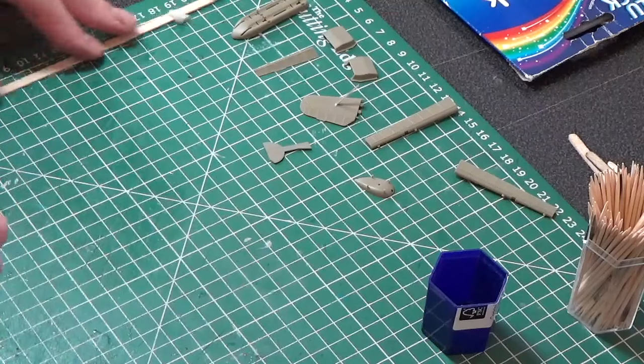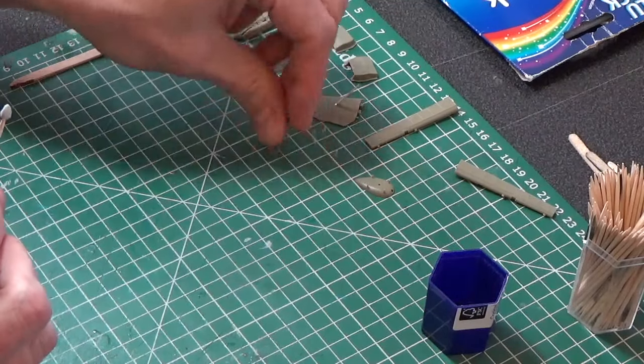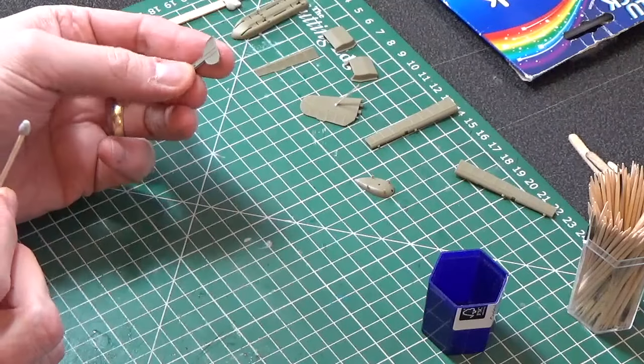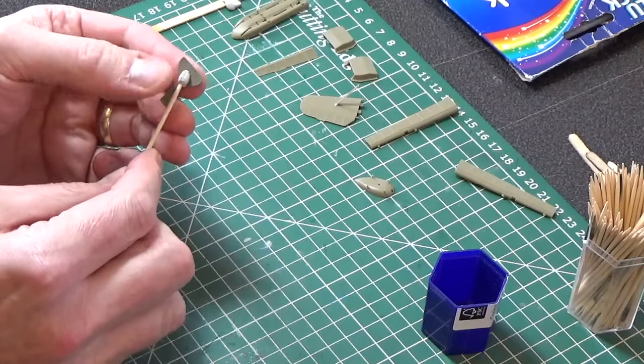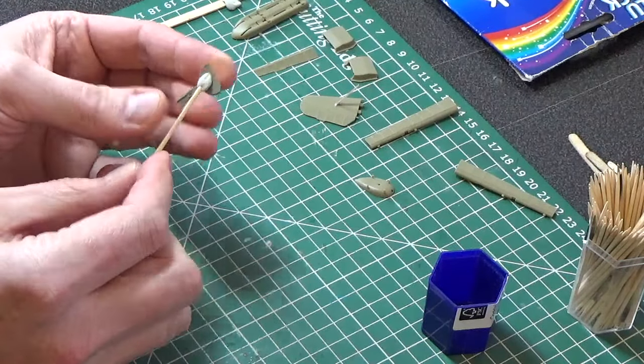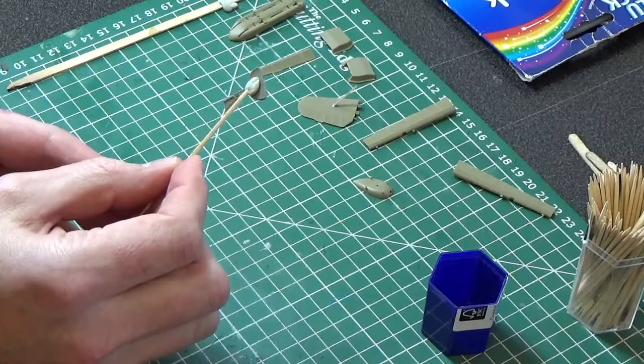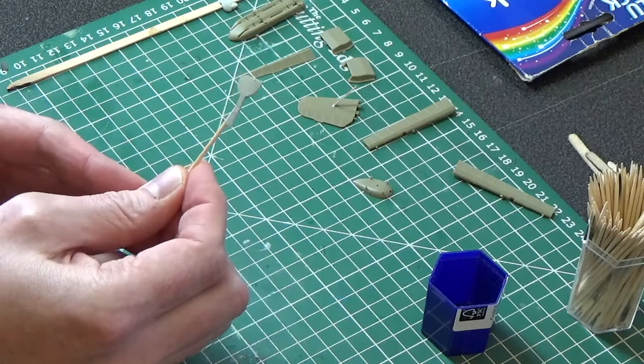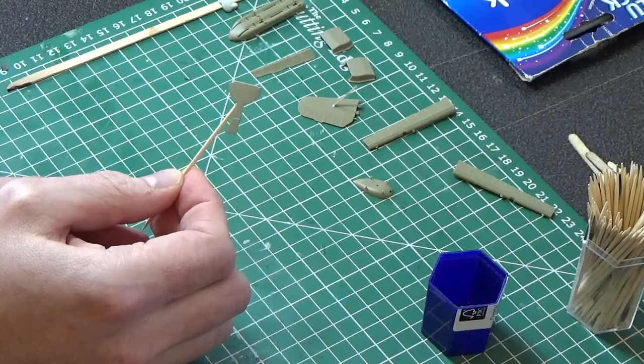Rather than using the longer coffee stirrer, this is a wheel cover from the same Messerschmitt 109. All you do is press the part against the white tack on the cocktail stick, and there you go — nice and easy, a perfect handhold for this piece to be painted.